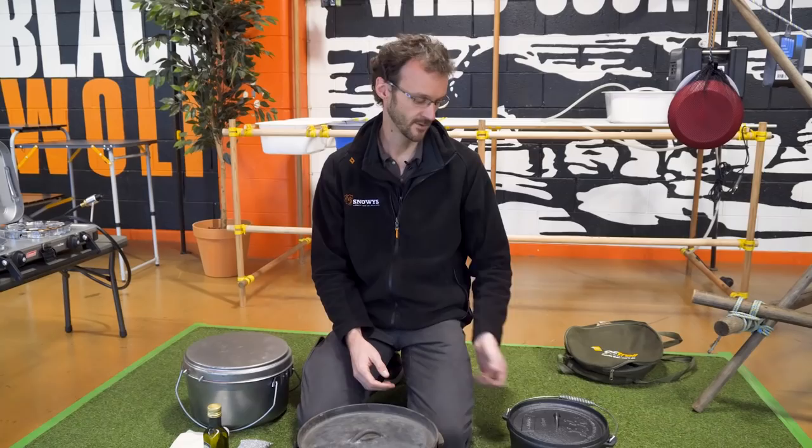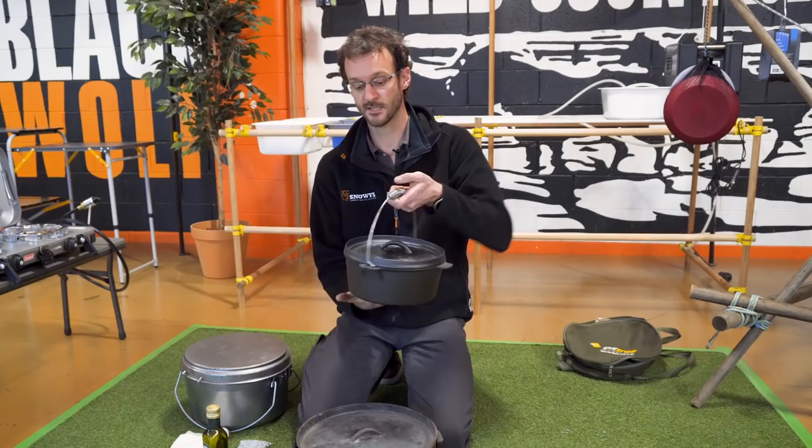So that's the basics of seasoning your camp oven. It's not a scary process — it's straightforward, you can't really mess it up; you're just baking a layer of oil on the inside of your camp oven. We've got a range of these at Snowys, and all of ours are pre-seasoned. Check it out at www.snowys.com.au — free delivery just about anywhere in Australia, lowest prices every day. Thanks for watching guys, we'll see you next time.